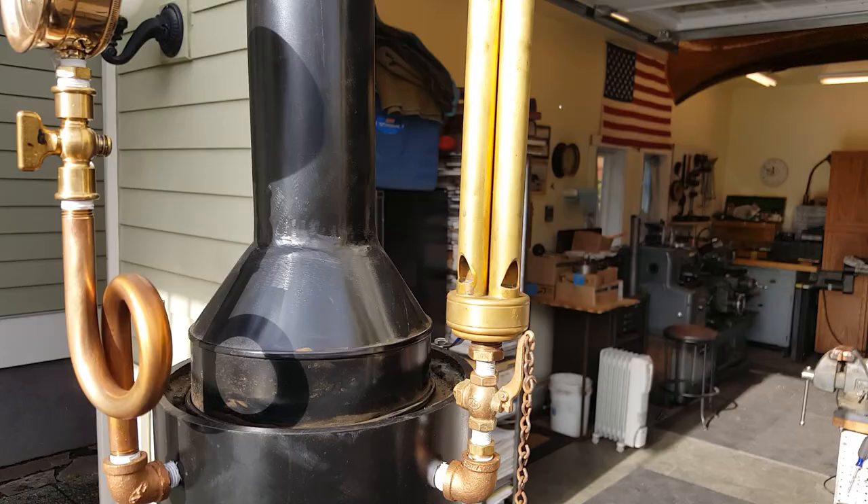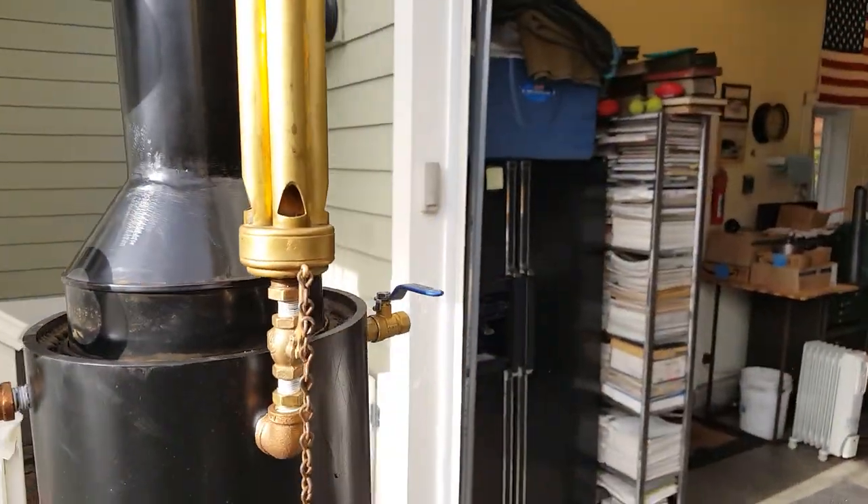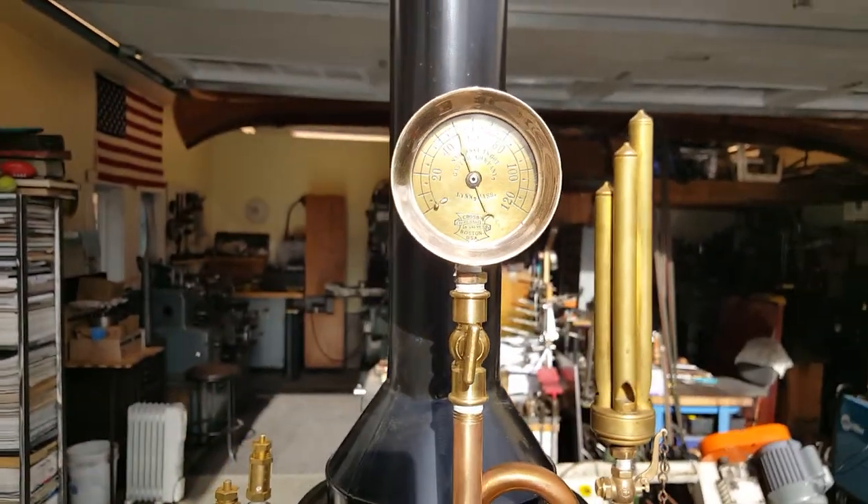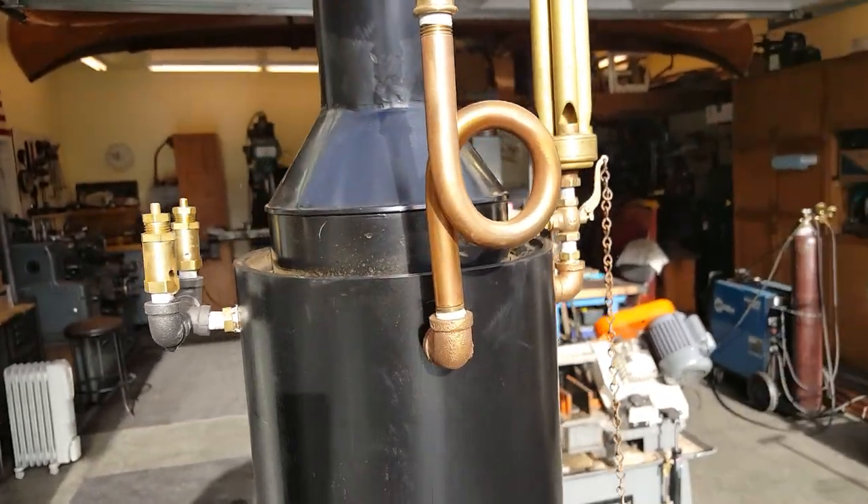Nice little 3 or 4 chime whistle. Really nice gauge. Beautiful brass siphon.